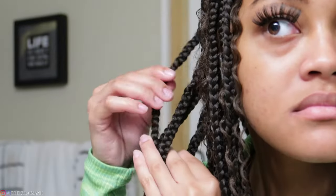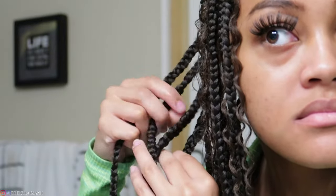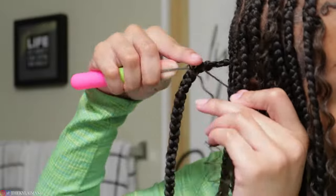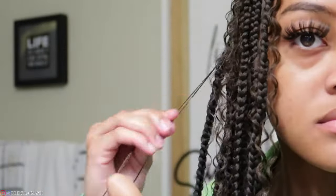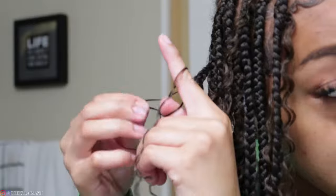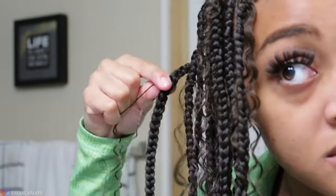I'm not adding hair to every single braid — I'm picking out every other braid, and especially in the back I just did the ones towards the top because you couldn't really see the ones at the bottom. I'm just gonna go in and do that same method: crocheting it in, tying it twice, and then using the beeswax and Got To Be to straighten out the curls.